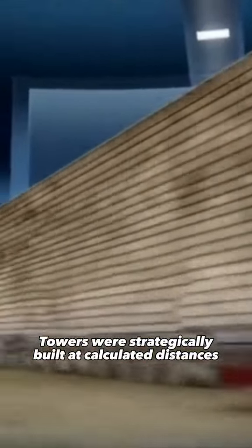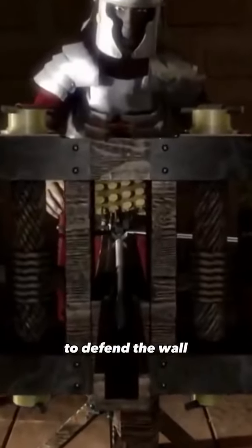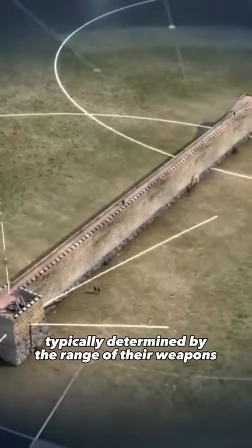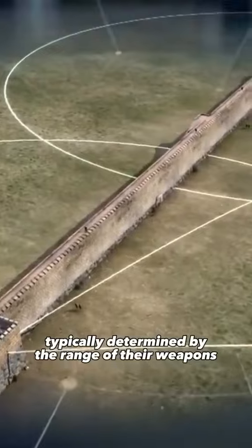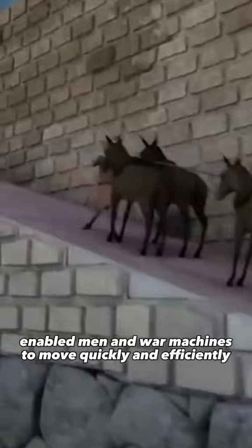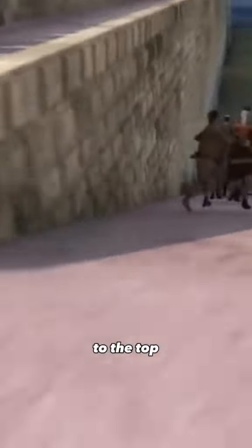Towers were strategically built at calculated distances, housing soldiers who were sometimes armed with scorpions to defend the wall. The distance between these towers was typically determined by the range of their weapons. On the inside, sloping ramps enabled men and war machines to move quickly and efficiently to the top.